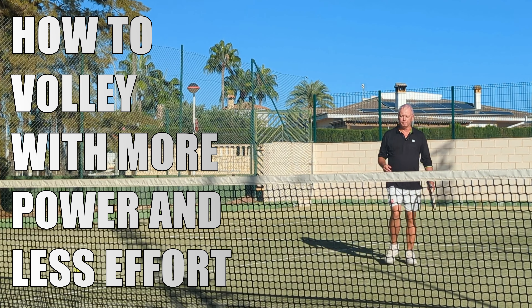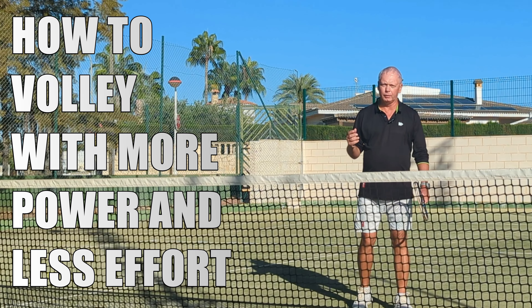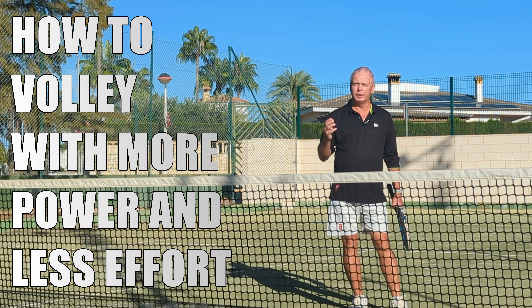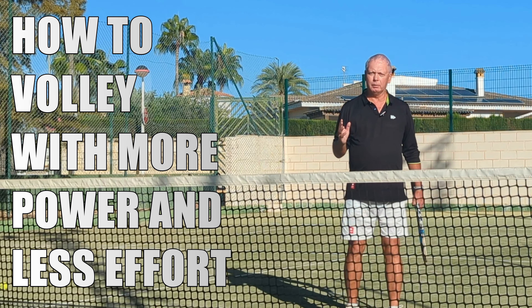Hi guys, welcome to OneMinuteTennis.com. In today's session I want to talk to you about how to get power on your backhand volley and I want to show you how you can hit the backhand volley one-handed with tremendous power and authority.